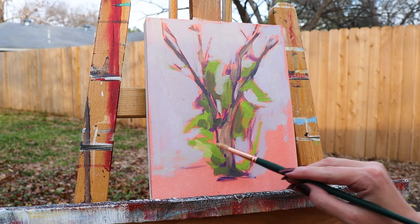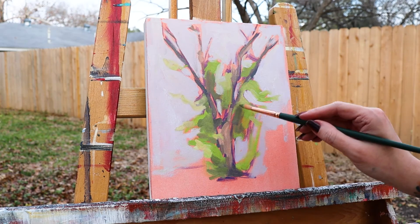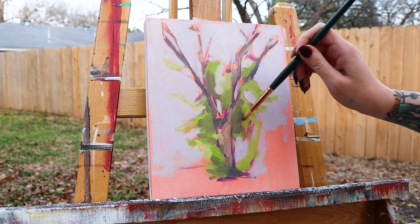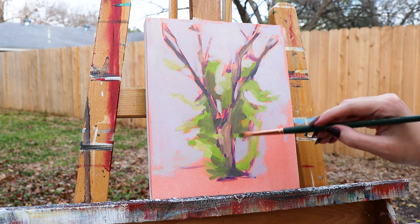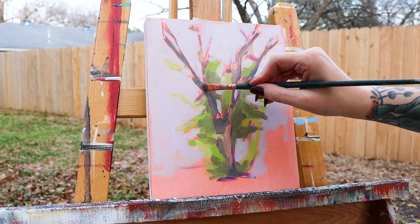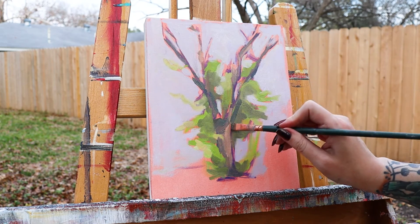For a bit more precision, I used the round to fill in tighter areas and get strokes that imply the volume of leaves. While painting, I appreciated the well-balanced long handles — I was able to comfortably maneuver my brushes while standing and holding it for a loose stroke.